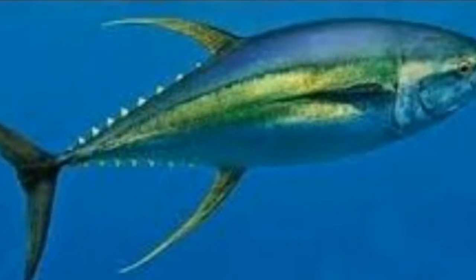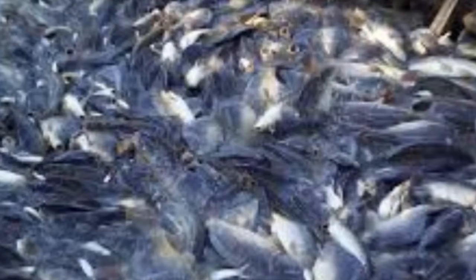For harvesting tuna fish, go down into the net cages and throw the tuna fish into a small boat that has been prepared beforehand to accommodate the tuna to be harvested. Continue until only a few tuna fish remain in the cage and are difficult to catch. If so, use long line fishing to get the rest of the tuna fish.